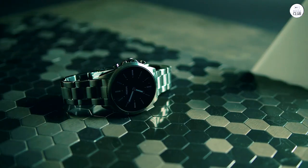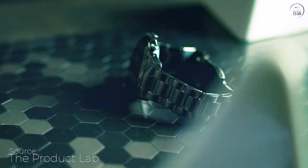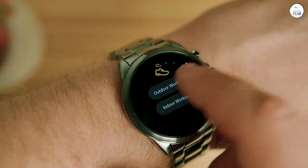First of all, the body, band, and crystal are all Fossil, and offers a smartwatch with style that is not boring and typical like an Apple or Samsung. I love it. It's rugged and comfortable to wear.